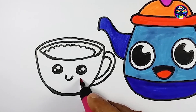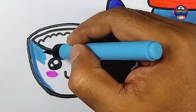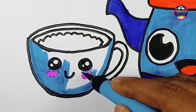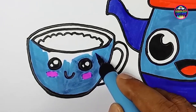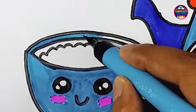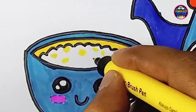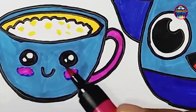As for the cup, let's make it extra special: pink, sky blue, yellow, pink, and brown.